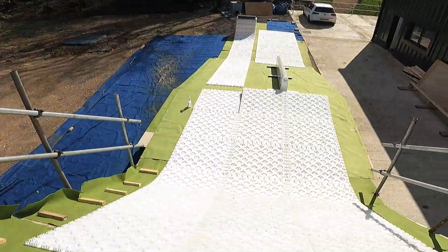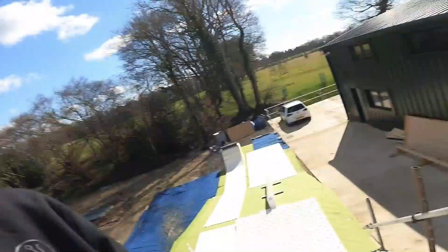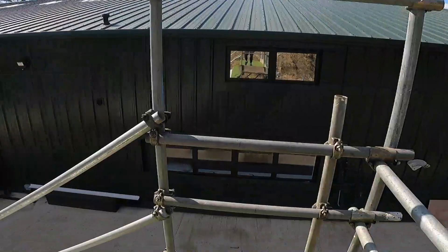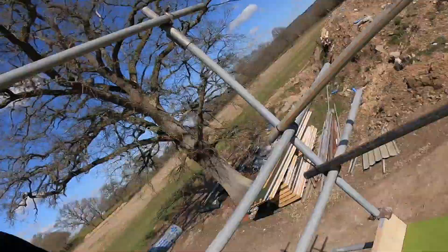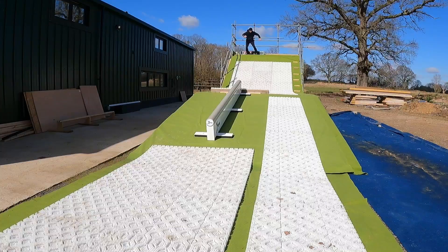So it's three meters wide, 40 mats, two different lines for now — it's probably going to be more lines in the future. We built this up here a little bit because I wanted to build like a tombstone kind of drop-in to get more speed, but there's actually tons of speed already. So yeah, it's pretty sick. There's not much more to say other than I should probably just try it out — do a little test run, see how it feels. Get ready for filming on Monday. It's going to be pretty sick.